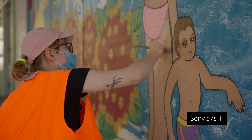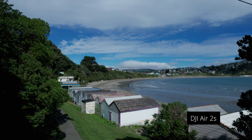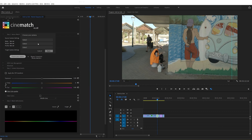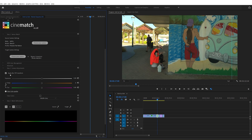I live in a kind of a sleepy seaside town and went out and got a few shots one afternoon using a few different cameras. I'm going to drag Cinematch onto the timeline and select my source cameras. Cinematch is intended to be the first thing you apply before your grade, so we're not adding any looks or corrections, we're just heading straight into it.